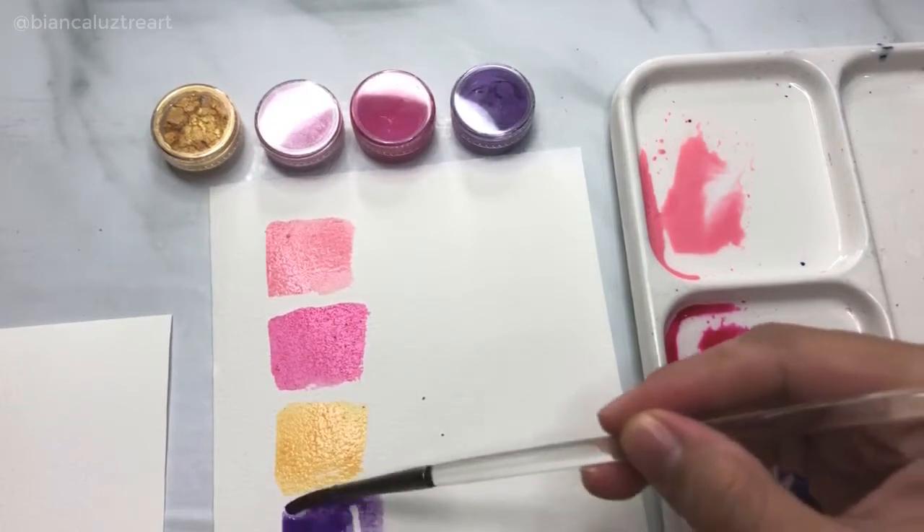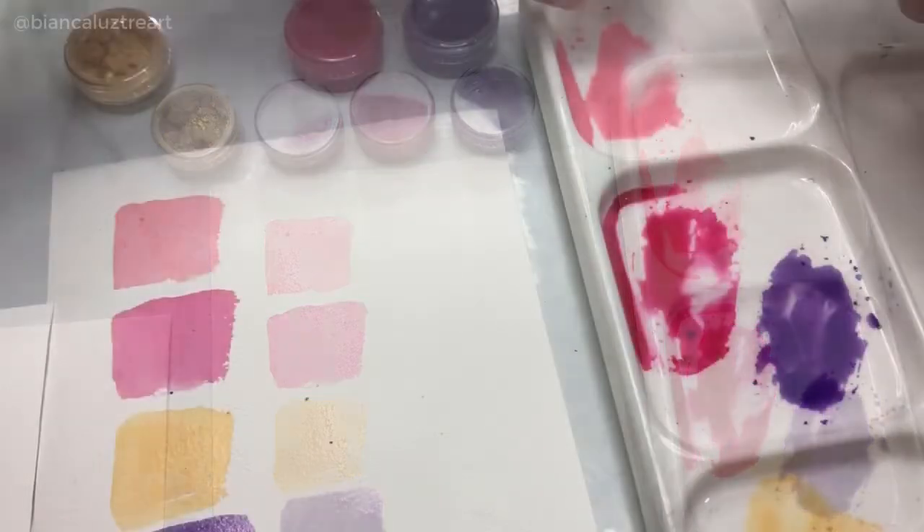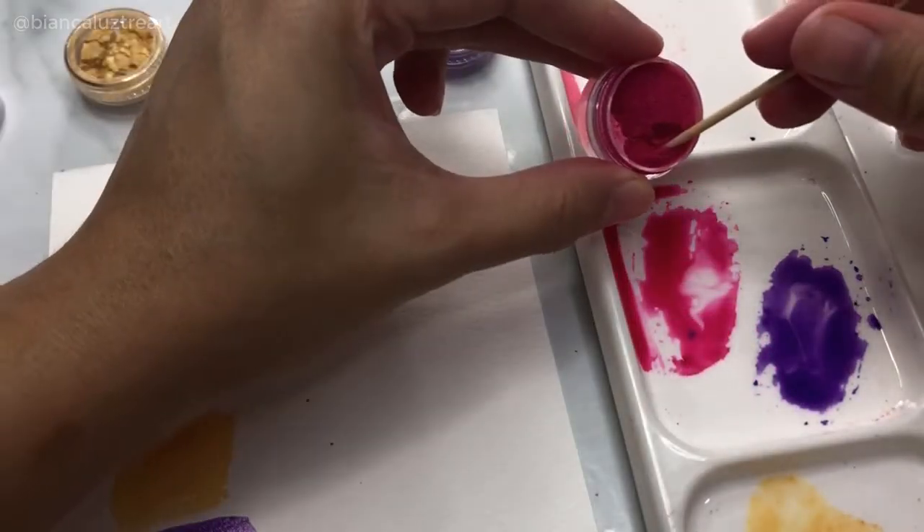Apologies if the bottom part was cut off, but what I have here is a pale pink, pink, yellow, and violet.